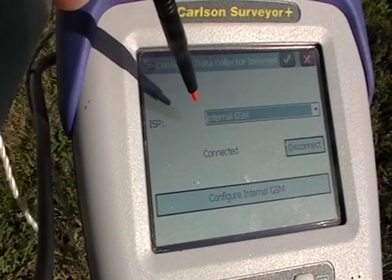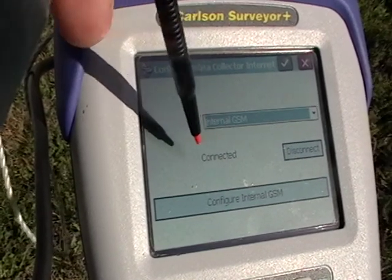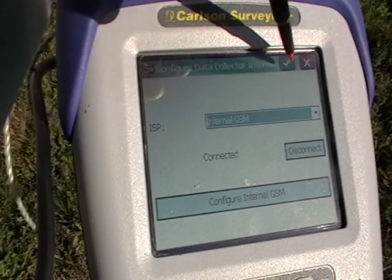There is an internal GSM modem in the Surveyor Plus GPS receiver, but we are not using it here. We're using the Wi-Fi connection as shown using the Verizon device.